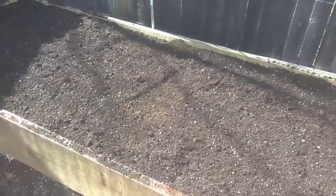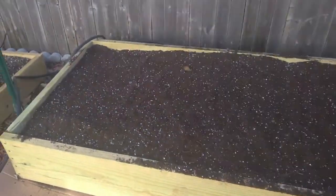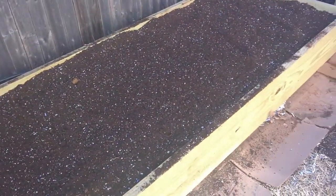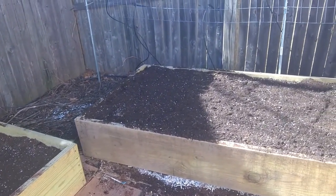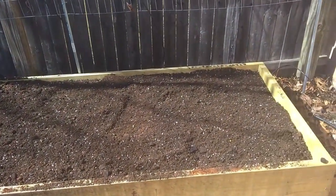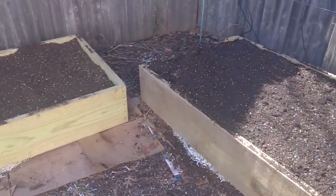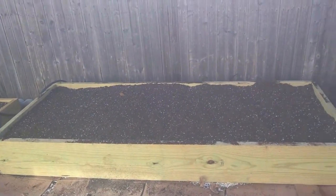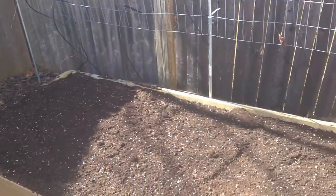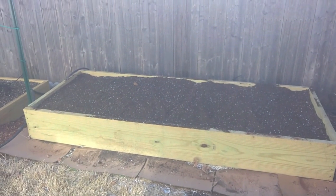Now that the amendments are in, I raked it all even and we've got a jump start on preparing the raised garden beds for spring. Soon I'll be planting early spring vegetables like peas, cabbage family plants, onions, and potatoes. I'll probably give it another week to make sure there's no more cold weather and then drop them in. Anyway, quick little garden update as we prepare for spring 2018 — thanks, talk to you again.